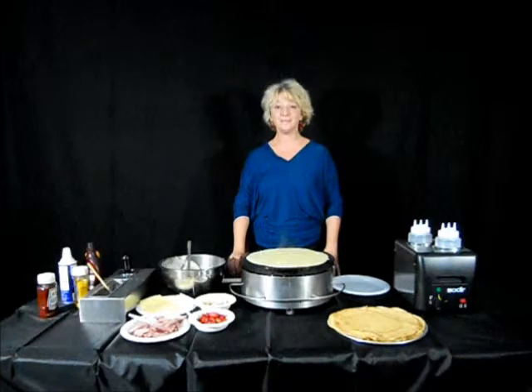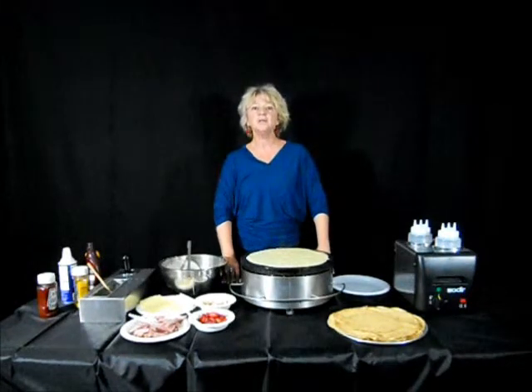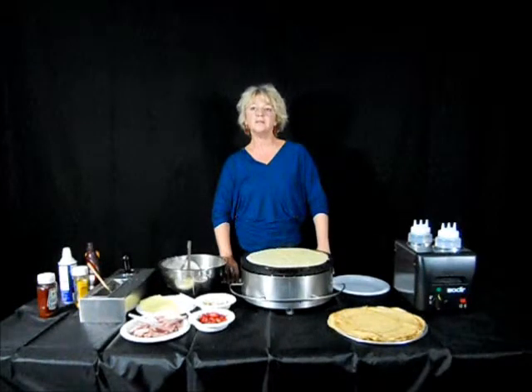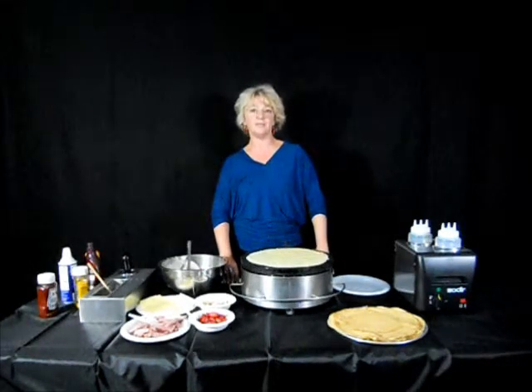How do you make the crepe batter? You can do it in two ways. You can make one from scratch using butter, eggs, milk, and flour. Or you can use an add-water-only pre-made mix.